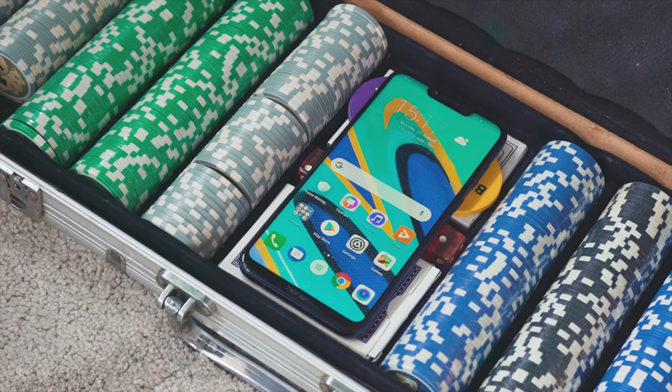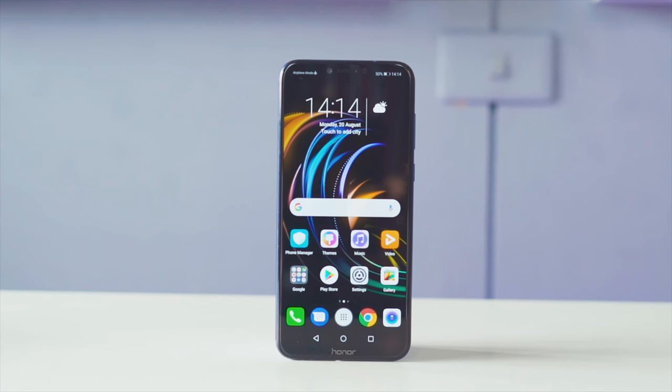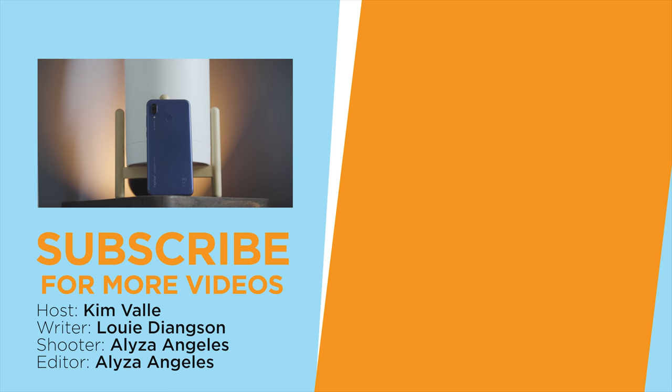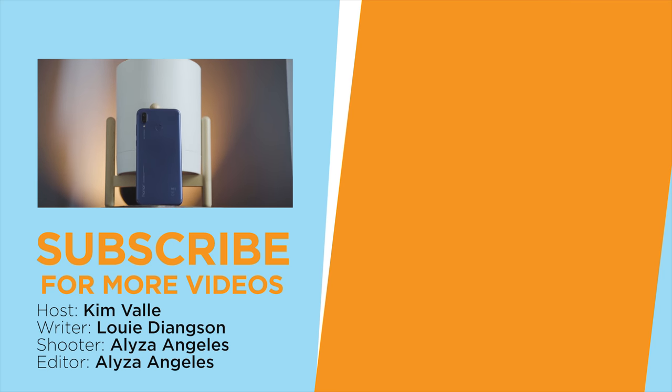And there you go, guys! What do you think of the Honor Play? Be sure to chime in with the comments below. As always, don't forget to give this video a thumbs up, subscribe to our channel, and hit the bell icon to get notified of our next upload. This is Kim of Hugatech, and I hope to see you in the next one.